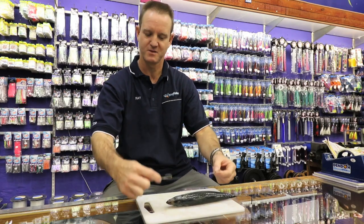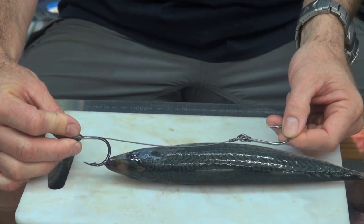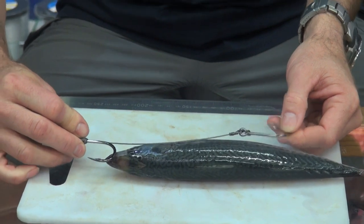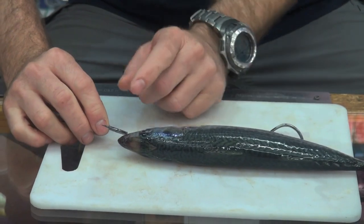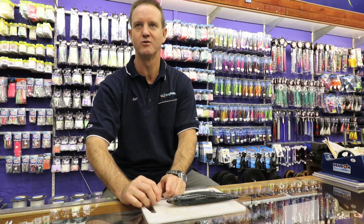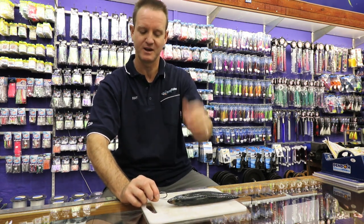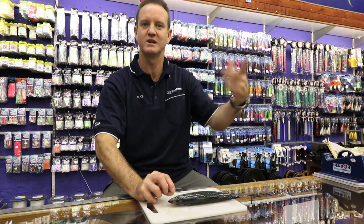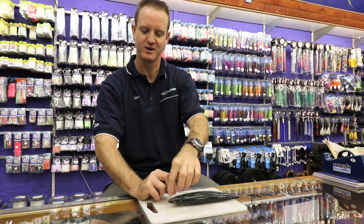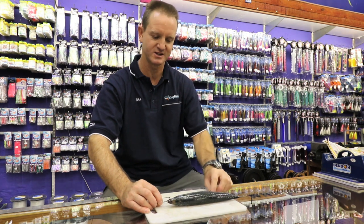What we do is we first measure off where we want the baits to go. The first hook, which is a lead hook, is going to go in the bait over there. The second hook needs to come into the nose area, that area there. The further forward you can get your front hook, the more the bait will swim properly. If you put it further back, the more the bait is going to tend to twirl in the water because it picks up a lot of resistance. So if you can keep it as close to the front as possible, the better it actually is.